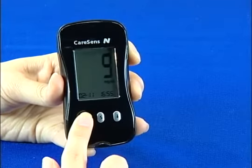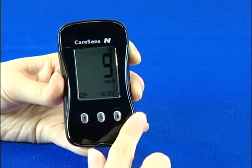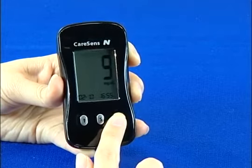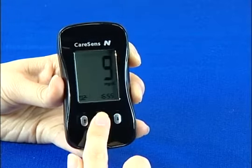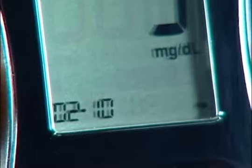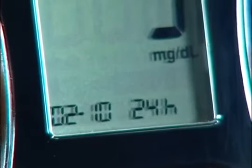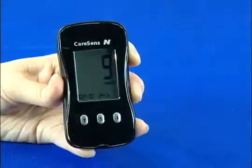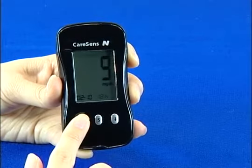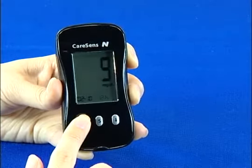The day can be changed in the same way. Press the S button again to set the time format. The time can be displayed in 12-hour format or 24-hour format. You can choose the format you want by pushing the left or right button. After setting the time format, press the S button to set the time.